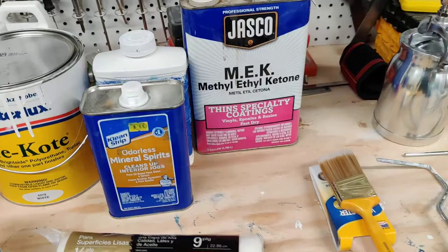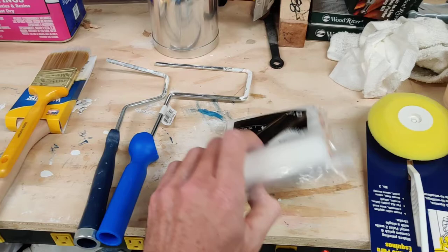I used the smaller foam rollers to get into some of the nooks and crannies, along with the foam roller tray and just a lot of regular paint supplies to mask things off. It works pretty well.